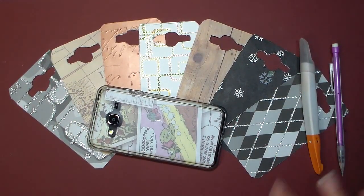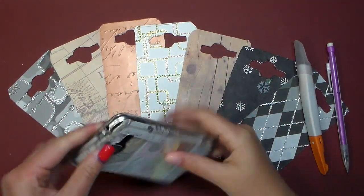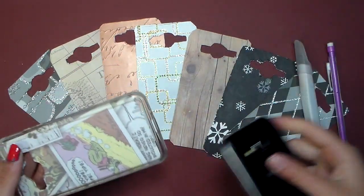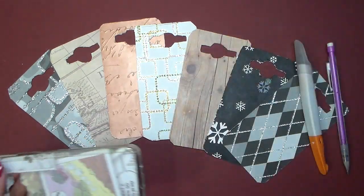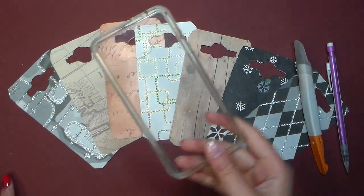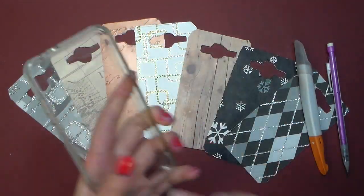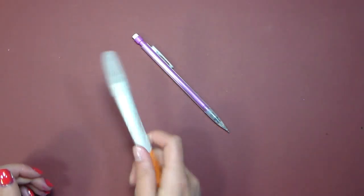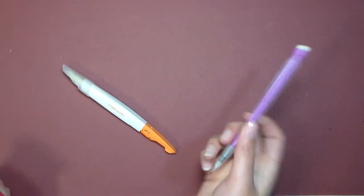The things you're going to need to make this project are one clear phone case that fits your phone — it doesn't matter what kind of phone you have. I have a Samsung and this is the clear case that I got and it works perfectly fine for this. You're also going to need an X-Acto knife and a pencil or pen, something to trace with. And finally you're going to need a piece of cardboard — I have this red on one side and white on one side piece that I'm going to use.